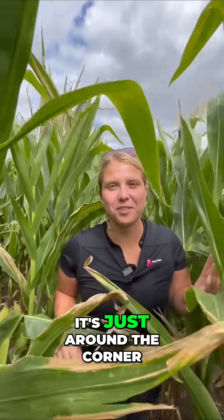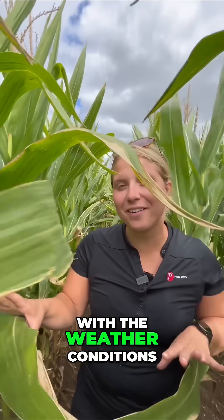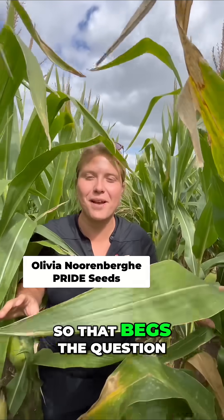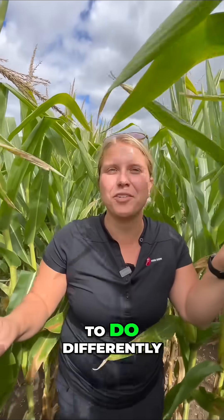It's silage harvest here in Ontario, just around the corner. With the weather conditions we've had this year, we've got some stressed out fields. So that begs the question: what do we need to do differently for silage harvest?